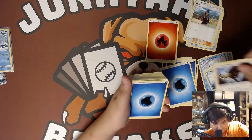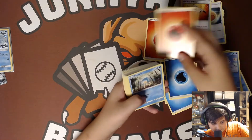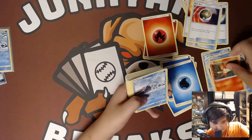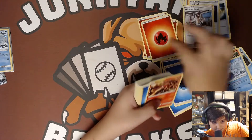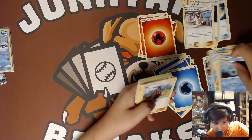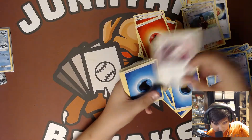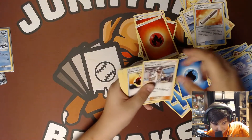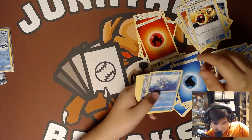Buffalant, energy, trainer, another trainer, an Alolan Vulpix, fire energy, Panpour, nest ball, another water energy, Pansear, Alolan Ninetales regular art, Professor Kukui, fire energy, Heatmor, water, Alolan Sandslash, water energy, Seel, trainer, fire energy, Seaking, Alolan Sandslash, Simipour, fire energy, Pansear, trainer, Simsear, energy, Panpour, Heatmor, energy, trainer, Alolan Vulpix, Clawitzer, energy.